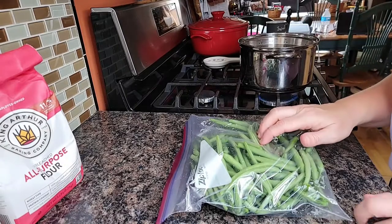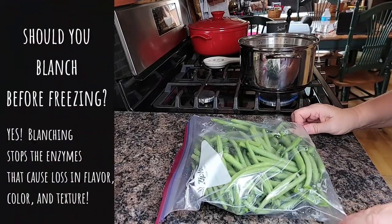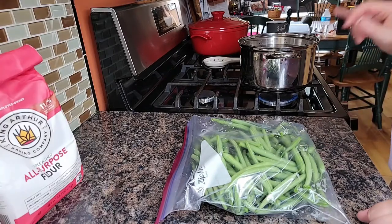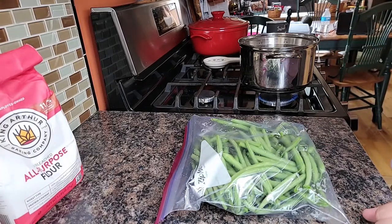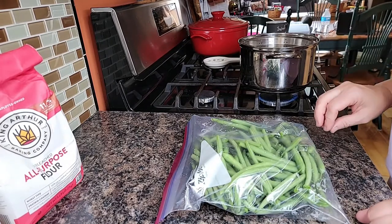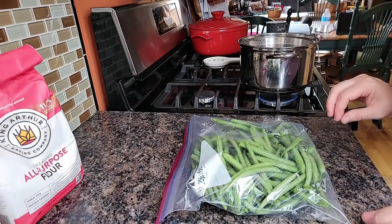When you freeze green beans fresh out of the garden, you want to blanch them so that they maintain their color and flavor. Blanch these in boiling water for three minutes, and then plunge them into a cold ice bath until they're cool, and then freeze them in vacuum-sealed bags.